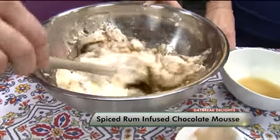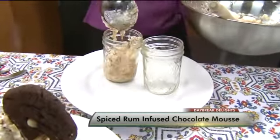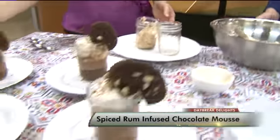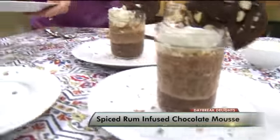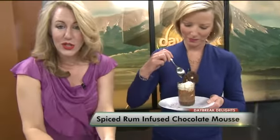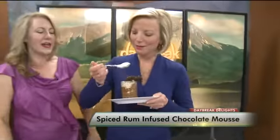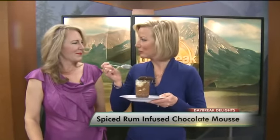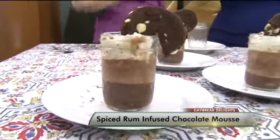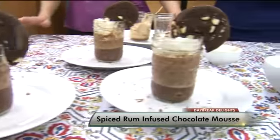The egg whites are going to warm up because this is all, of course, hot on the stove. We're going to then just spoon it right into our cups. It's going to look a little prettier than this. Put these in the refrigerator overnight — this is what they turn out to look like. To garnish it, just take a cookie, cut a little sliver into it, and place it right on the top of your container. Delicious — chocolatey, rummy, with a little kick of coffee. It does have a little rum flavor to it.